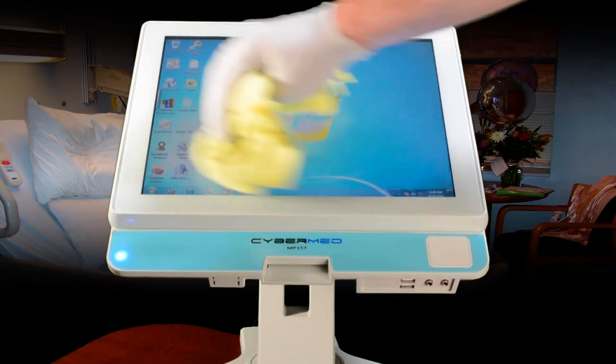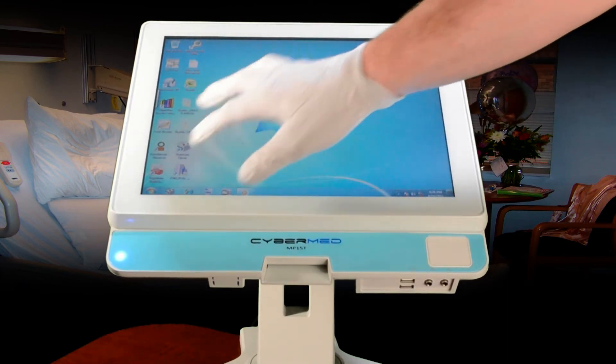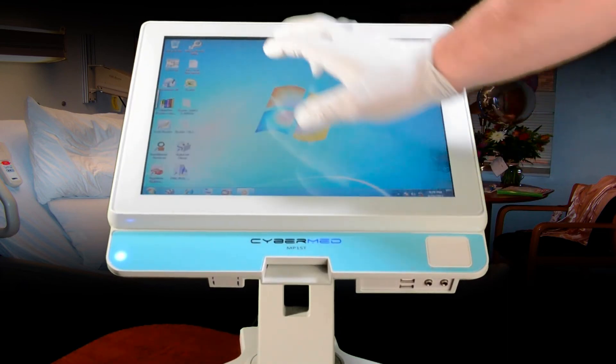In this demonstration, the user is able to resume using the touch screen PC immediately after cleaning it.